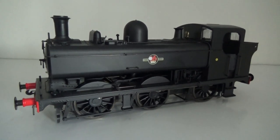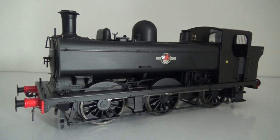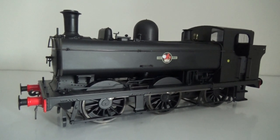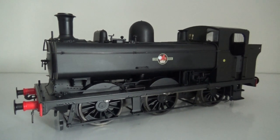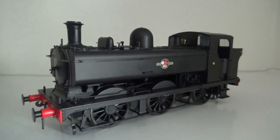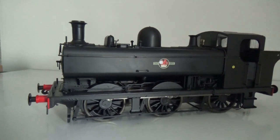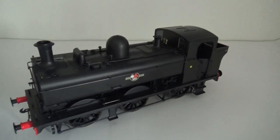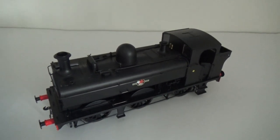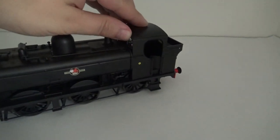I'm really impressed with that. Dapol are also doing one of these, though that's going to be much later in the year. I did see one at a show recently and it looks equally impressive. One thing it has that this doesn't is working inside motion, which I saw actually operating at one of the shows — that looked very good. I think they're going to be around £200–£225, so a little bit cheaper. There are a few details they could have done — an opening cab roof — but I'm happy with it.